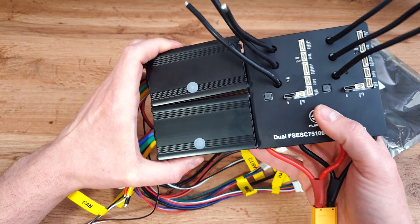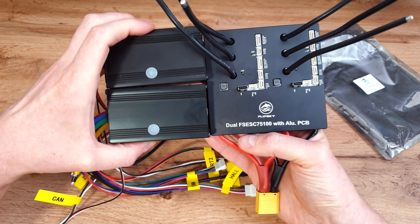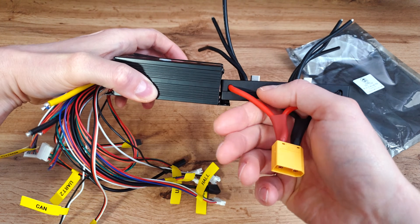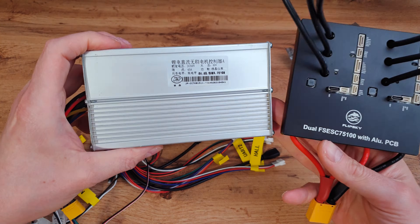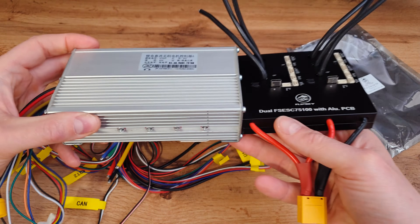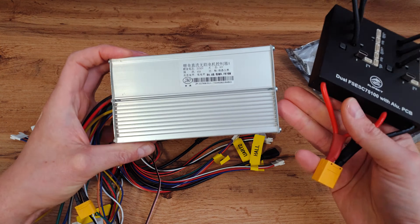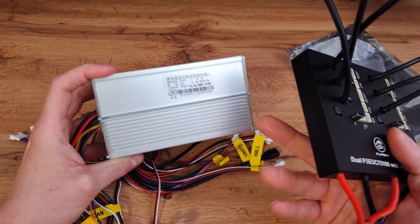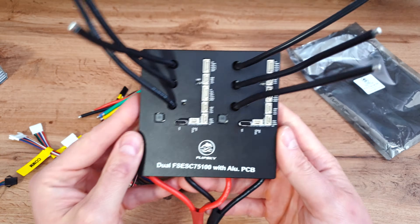Before opening it, let's do a small size comparison. The length and width is almost the same as those two old controllers, but this new version is way thicker — so we can actually save space. Compared to a standard stock 45-amp controller found in the Laoti T30, Bojeda, etc., this one controller is way bigger. The stock controller is less advanced and it's like two times heavier than the new FlipSky, which is already pretty heavy. That's why I don't like those stock controllers — you can't configure anything in them and they are big and heavy.